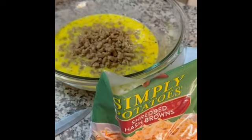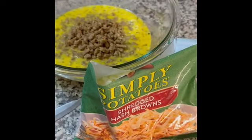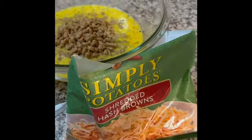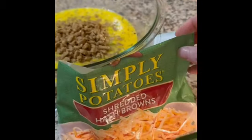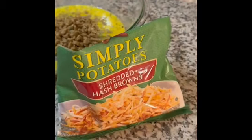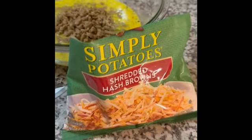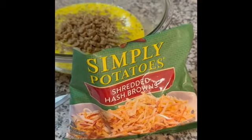Once you've added the sausage to your egg mixture, you're going to go ahead and add hashbrowns to it. I use refrigerated hashbrowns that are thawed. If you prefer to buy frozen hashbrowns, that's fine — just make sure that you thaw them out before adding them to your mixture.